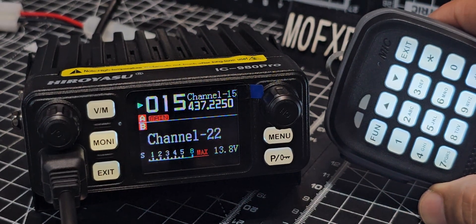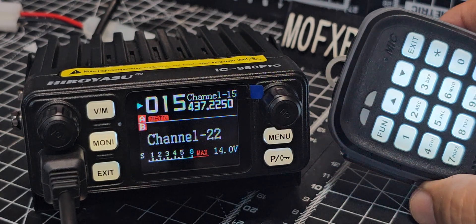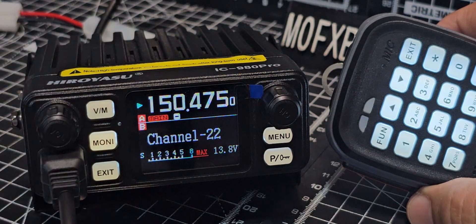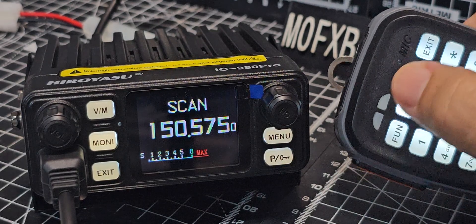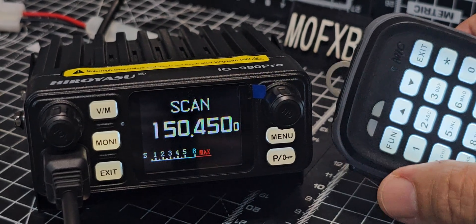M0FXB IC980 Pro — how do we scan? We just press F then 9, but first choose if you want to scan your memory channels or in VFO mode. So there's VFO, and we're going to go F then 9, and it starts to scan. It's a bit slow but it does scan, and there are up and down arrows here.